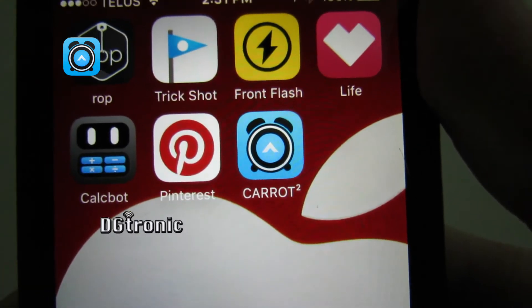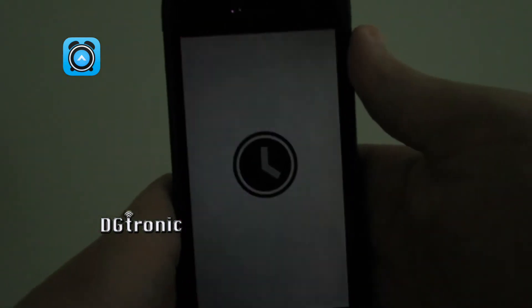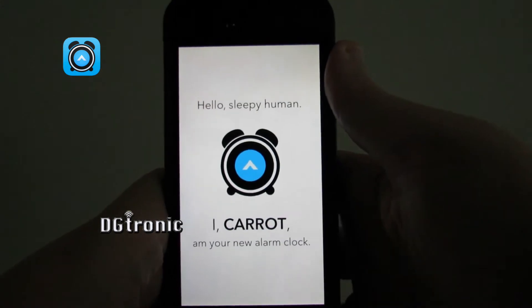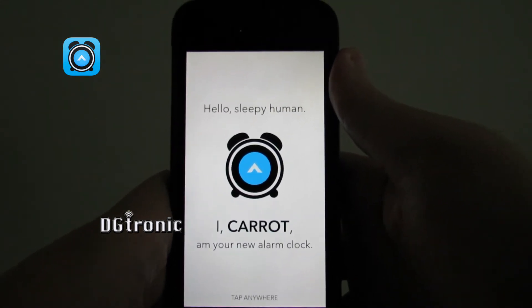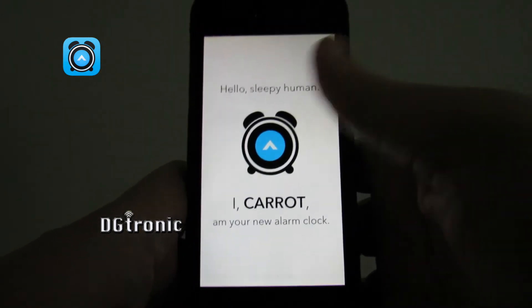There you go, there's the icon right there. Let me open it up. The app greets you: 'Hello, sleepy human. I, Carrot, am your new alarm clock.' So that's the greeting.